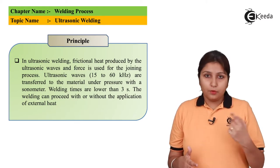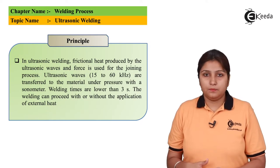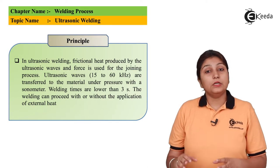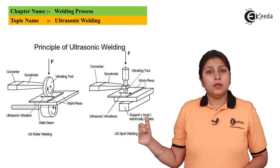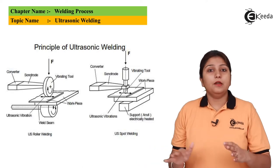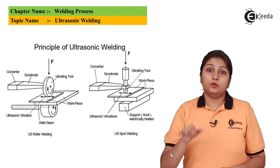The welding takes place in less than three seconds due to vibration action. A major advantage is that the welding action takes place without the addition of external heat. In this diagram, you can see the ultrasonic vibrator, the workpiece, and the pressure applied along with ultrasonic waves.